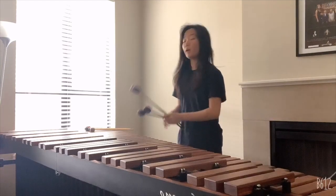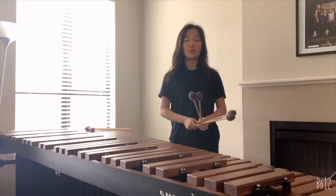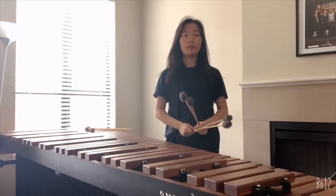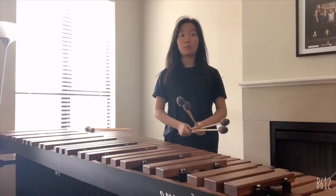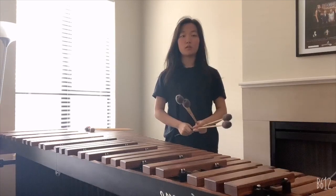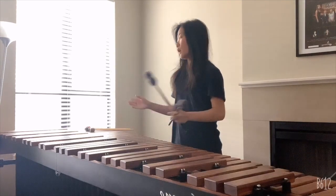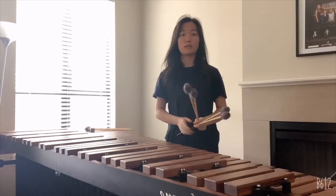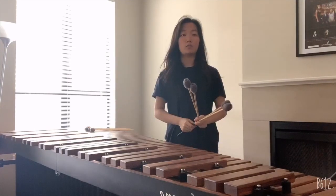The marimba has the widest range of any percussion pitched instrument. Looking at their appearance, it may be difficult to differentiate between the marimba and the xylophone. The main difference is the range and the tone of the instruments. The marimba has a wider range and has a warmer tone than the xylophone, whereas the xylophone has a smaller range and the sound is very hard, distinct and direct.